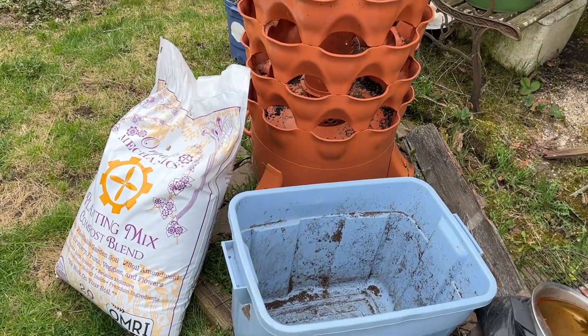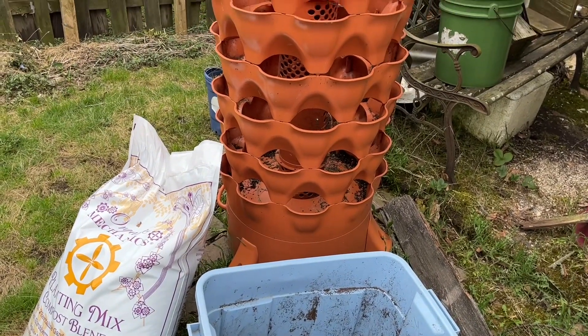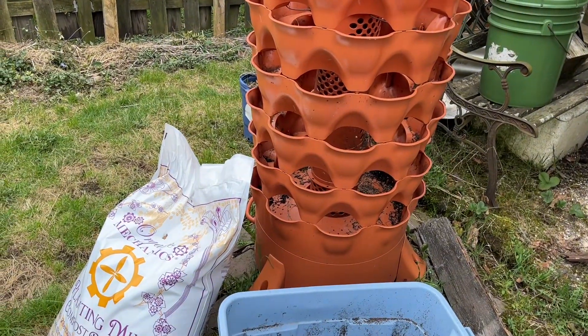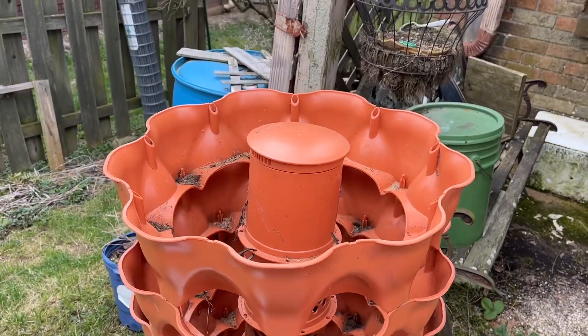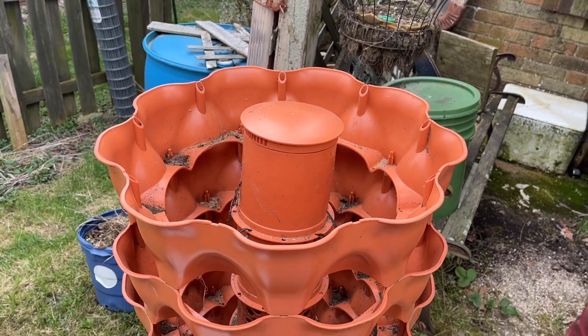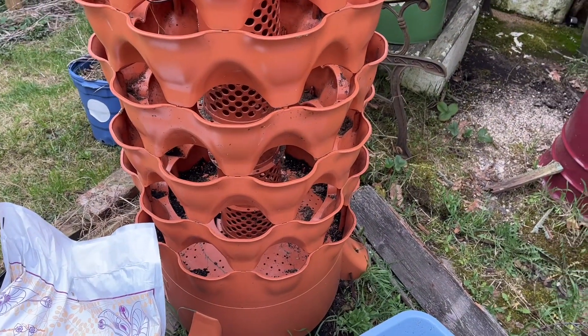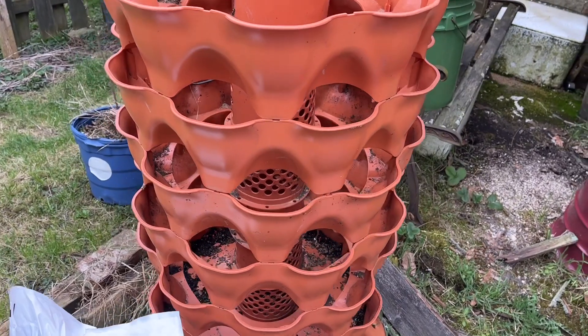Ursula here. Today we're out shooting video of the garden tower. I took the plastic off — it was just a garbage bag over the top. As you can see, it has nine sections in each tier and there are six of them, so that makes 54 spots. Strawberries can go into this tower, or lettuce, or whatever I choose.